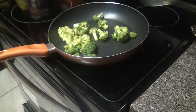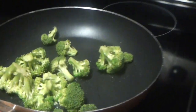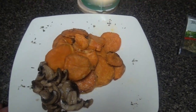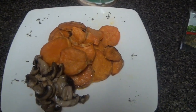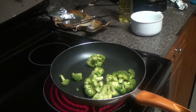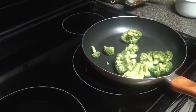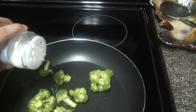I'm adding the broccoli to the olive oil and sprinkling on some sea salt. Sea salt is a better type of salt — it's healthier than normal store-bought salt like Morton salt. Just add a little bit to taste.